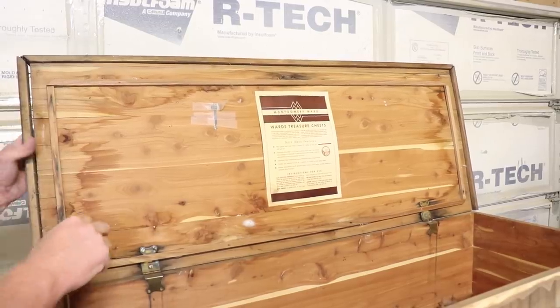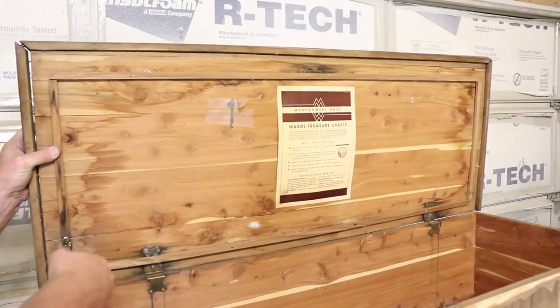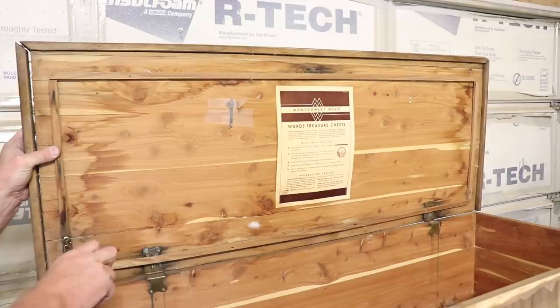I'm just going to pull off all of the hardware and the hinges and then completely remove this lid so that I can work on it and put some good pressure on it.